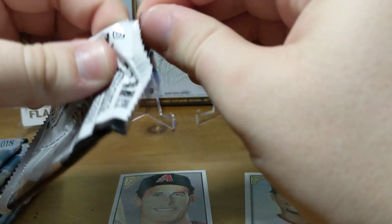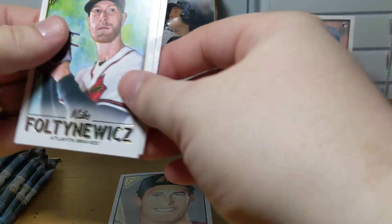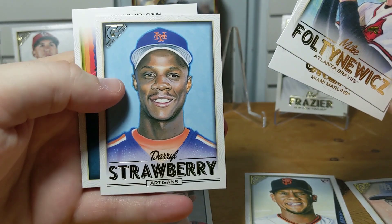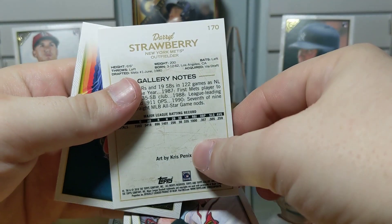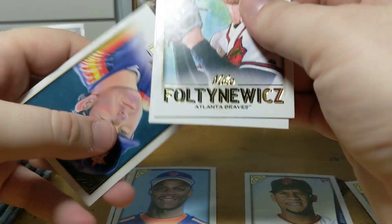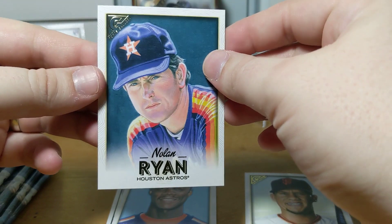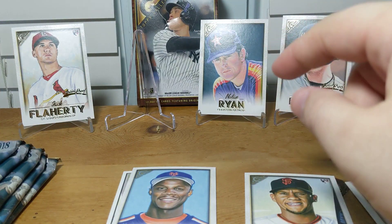Obviously in this one we're looking for Soto, we're looking for Acuna — those would be our big rookies. What do we get? There's a Darryl Strawberry artisan — I think this is a short print, or at least a high number. And then a Nolan Ryan — nice! If you have not seen my Series One jumbo box and you like Nolan Ryan, I suggest you watch it — I'll put a link down below.